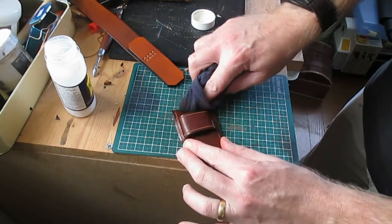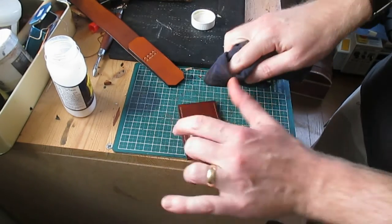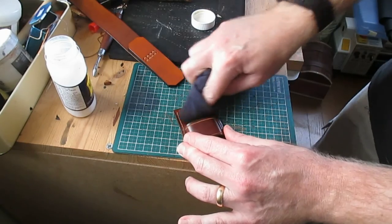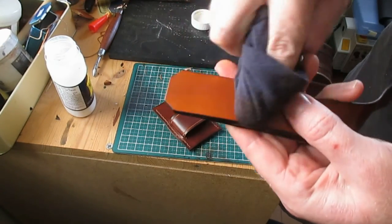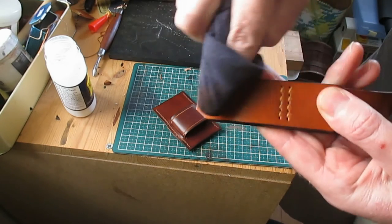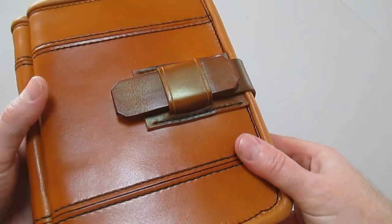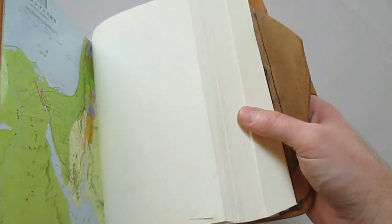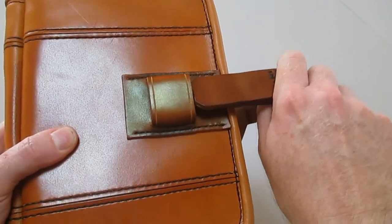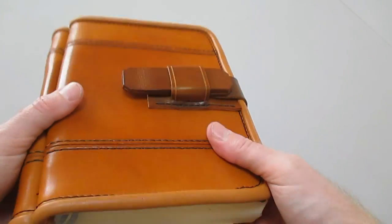And that is basically it — ready to be installed on a pouch, on a bible cover, or something similar. Just a final wax and polish, and then it's good to go. Please like and subscribe for more tutorials and videos like this.